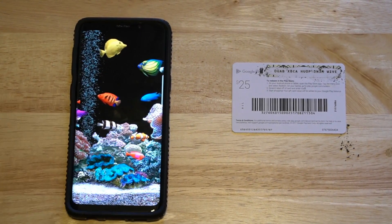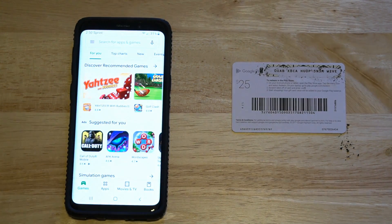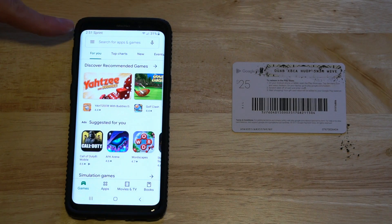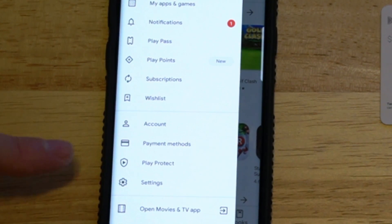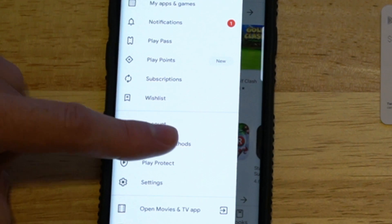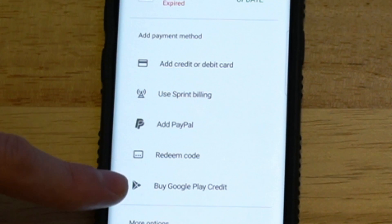So let's go ahead and turn on my phone. Go to the Google Play Store right here and select it. Then you see these three lines on the top of the screen — let's select that. Then go down to payment methods and select payment methods. Once we're under here, we can go down to the redeem code option.